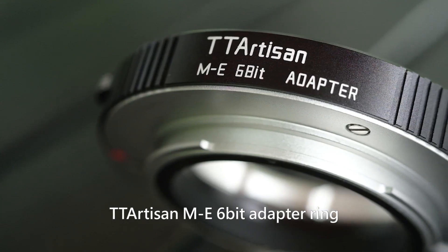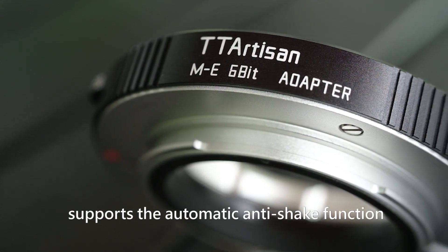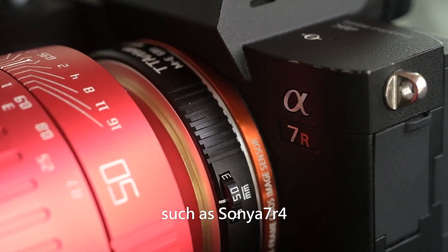The TT Artisan ME6-bit adapter ring supports the automatic anti-shake function, provided that the camera has the anti-shake function, such as the Sony A7R4.